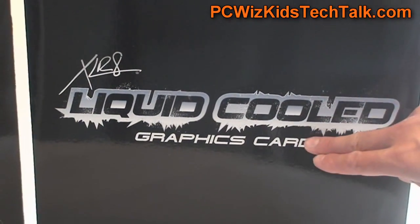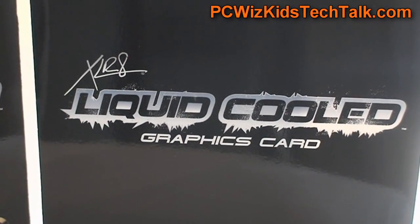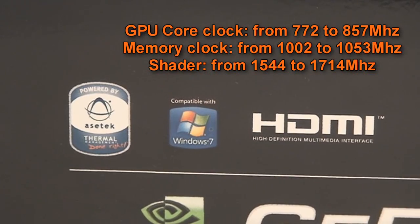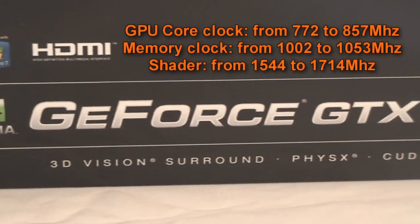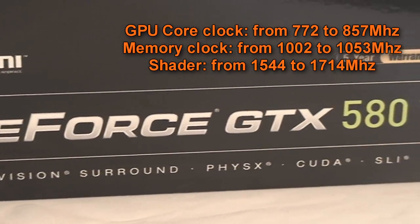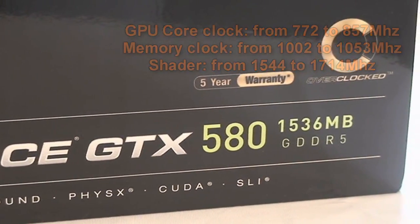These two cards are going to have the exact same specs, and it comes pre-overclocked, which is great. Asetek has provided the cooling, and it has all the latest technologies and support. It comes pre-overclocked from the defaults to an amazing 857 MHz on the core clock, as you can see there.